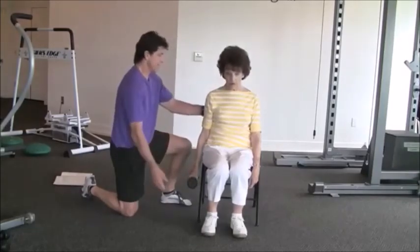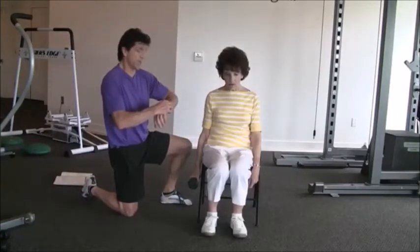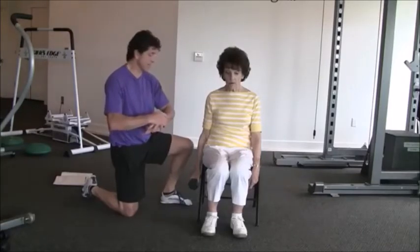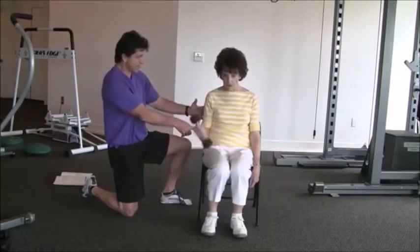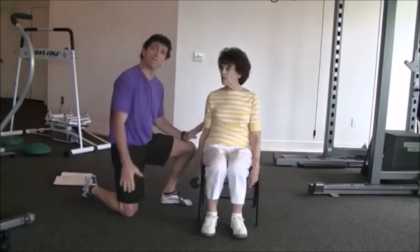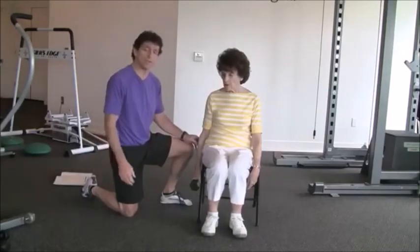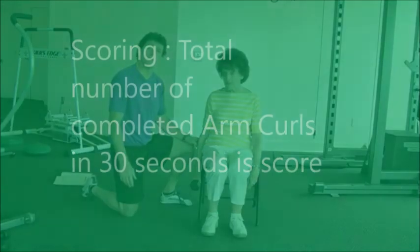Sit up straight. This will be the real test, for 30 seconds on the command go. Ready, set, go. Notice how the elbow stays stationary and she has that rotation in the wrist. You'd go on for the full 30 seconds, then count how many she did in the 30 seconds. That is the arm curl test measuring upper body strength.